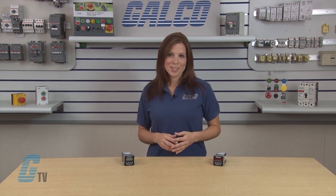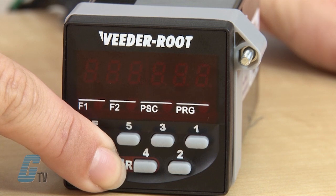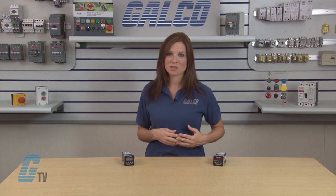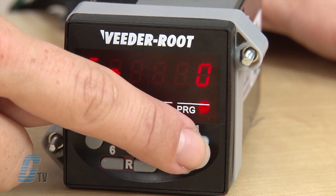To begin programming, the function needs to be specified. To change the functional operation of the C346, the device needs to be powered on while pushing the edit and the number 6 keys. An FN for function should appear on the left side of the display. To scroll through the different functions, push the 1 key.